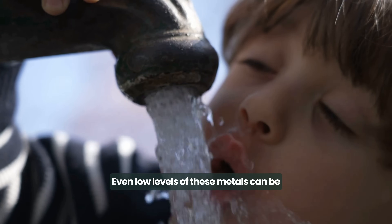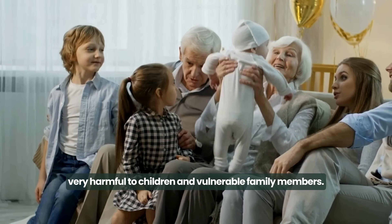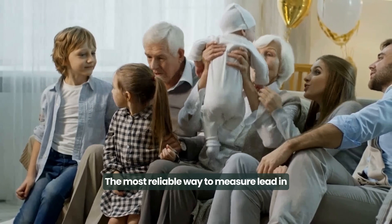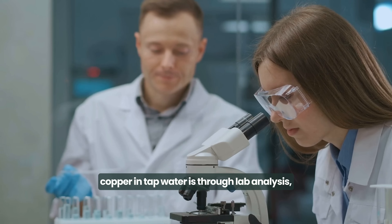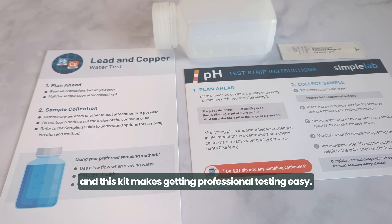Even low levels of these metals can be very harmful to children and vulnerable family members. The most reliable way to measure lead and copper in tap water is through lab analysis, and this kit makes getting professional testing easy.